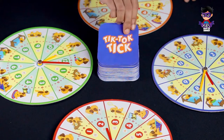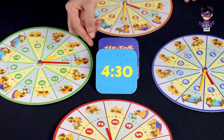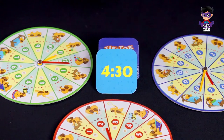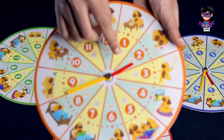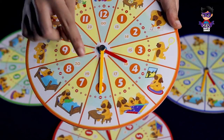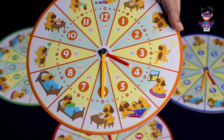On go, the topmost time card is flipped face up. Now each player moves the hour and the minute hands of their clock to match the time shown on the time card.